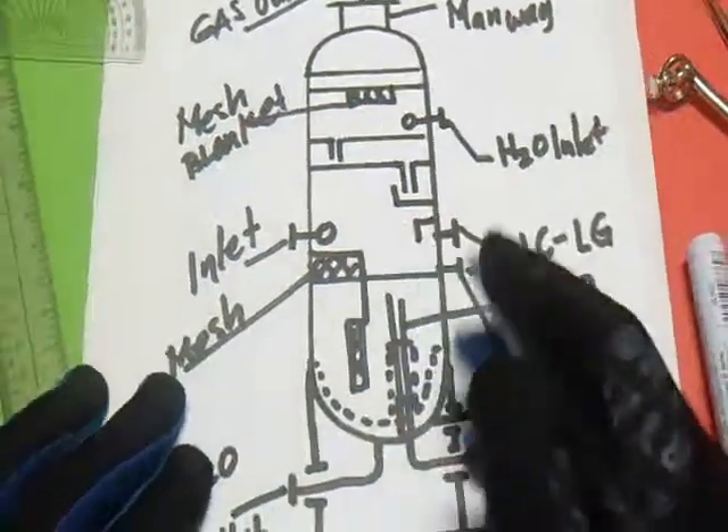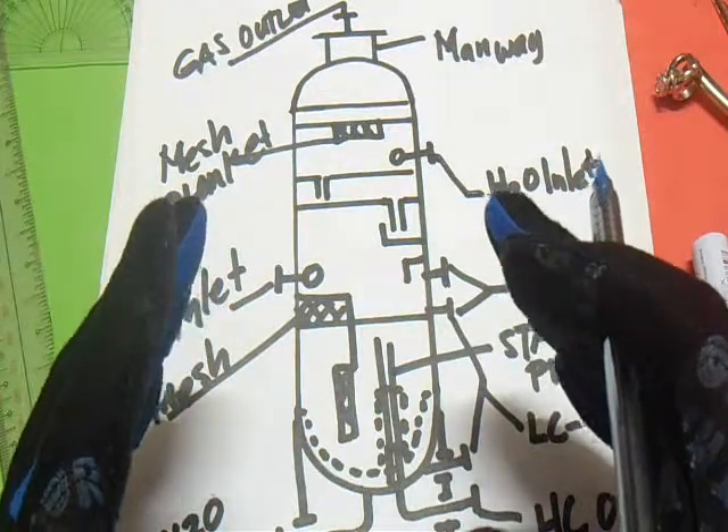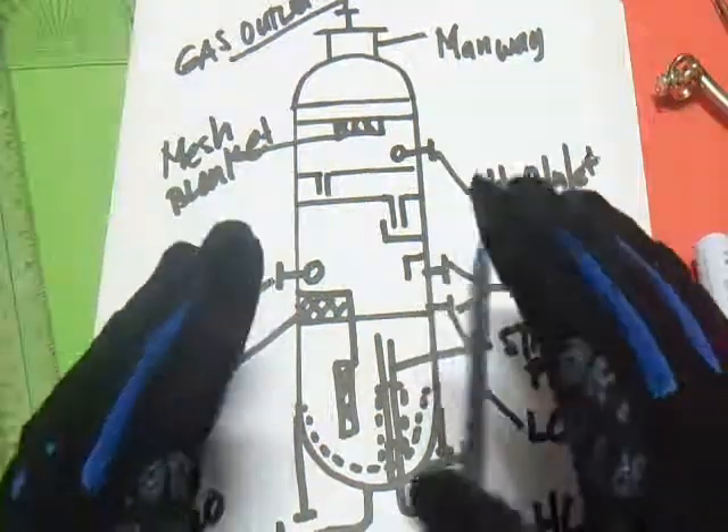Finish. High pressure separator. So this drawing is quite genuine.